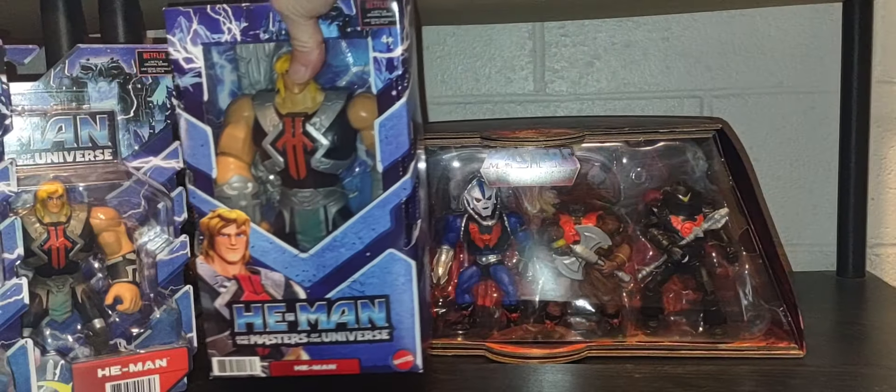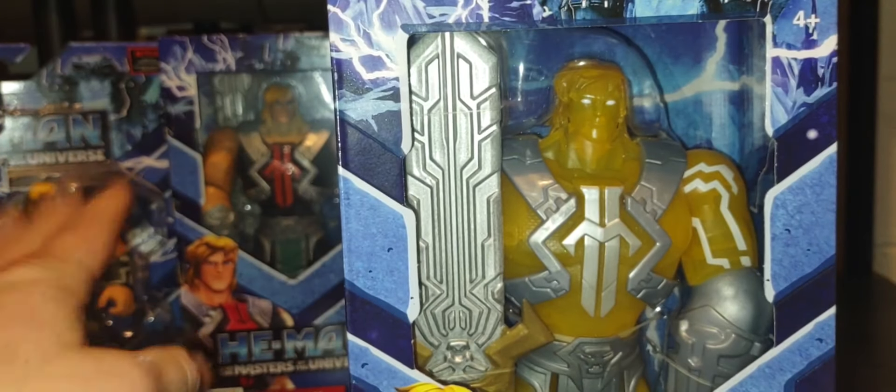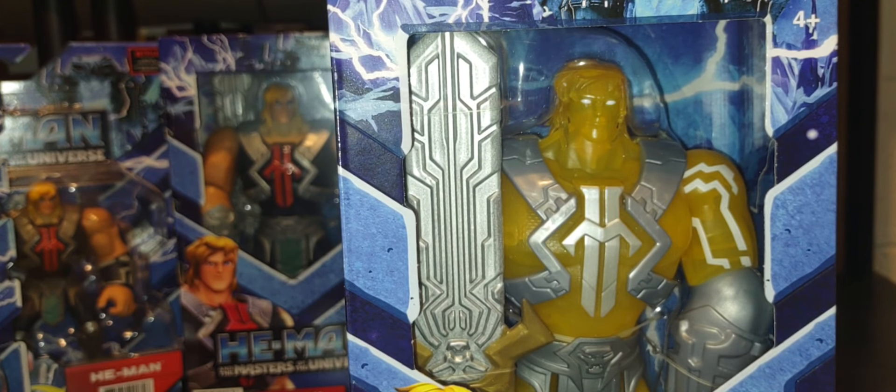We also have the Power of Grayskull variant in the seven-inch scale — same exact Power of Grayskull version of He-Man, just upscaled. Another Walmart exclusive, another peg-warmer and shelf-warmer for the longest time. It took a while to finally see this line move at my local Walmart, but it's still a fun line. The detail is amazing; it does not glow in the dark, but it's still a very fun version of He-Man.